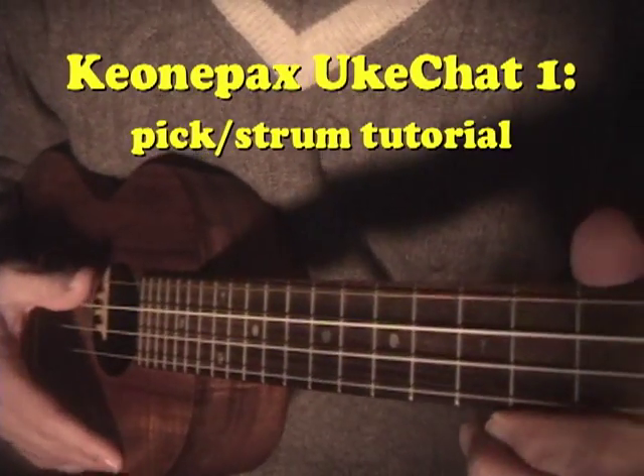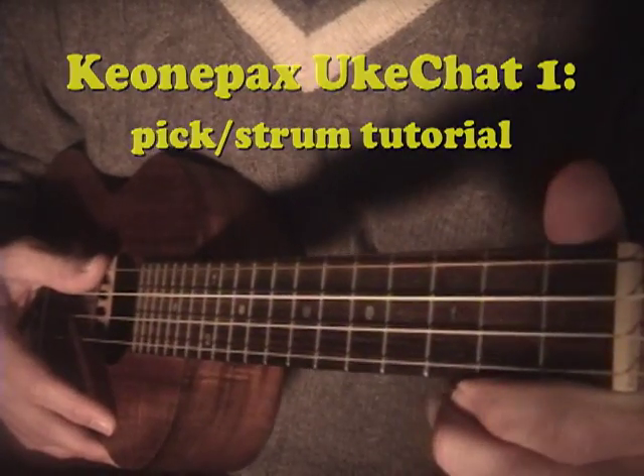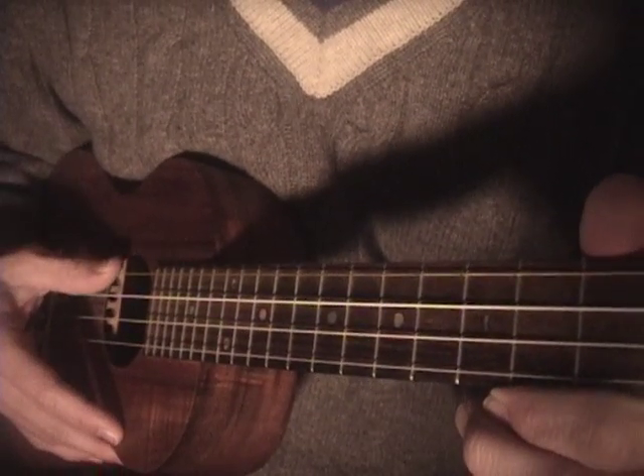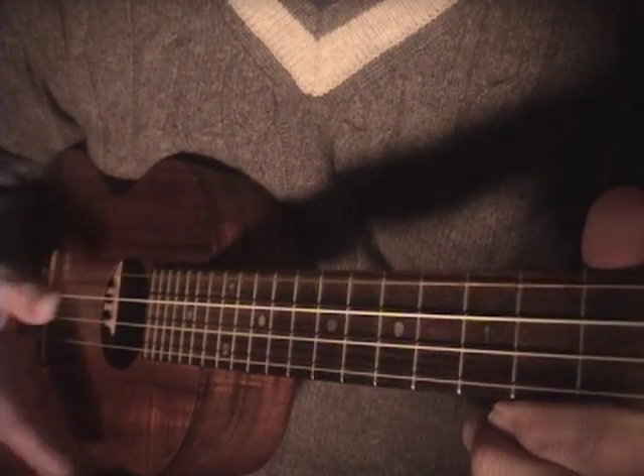Hello, today I want to talk about this pick-strum technique that I like to use with many songs. I think it works best with a low G setup where the G string is an octave lower than usual.